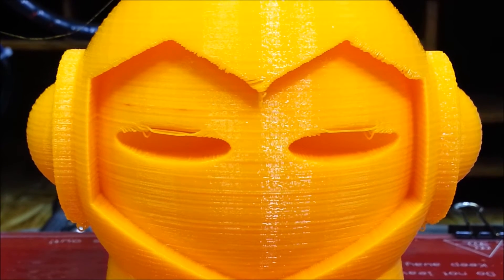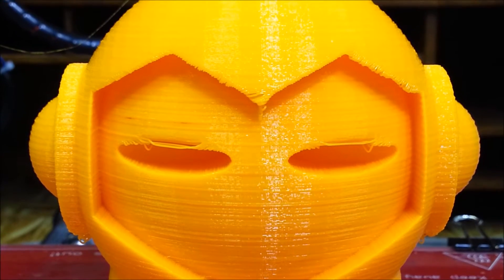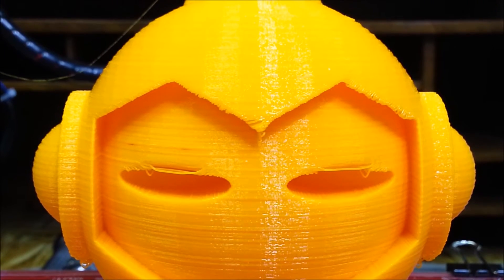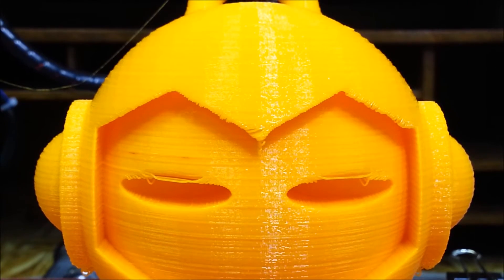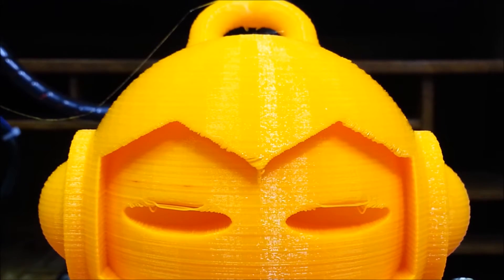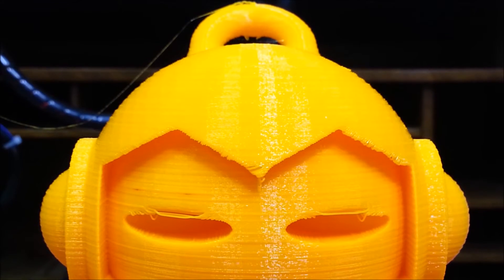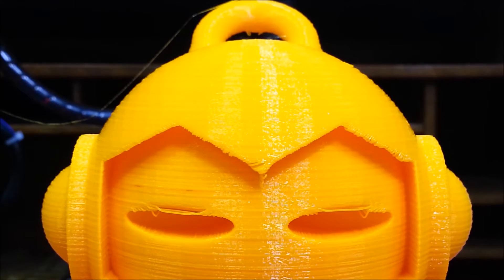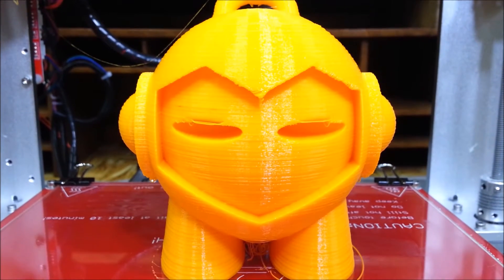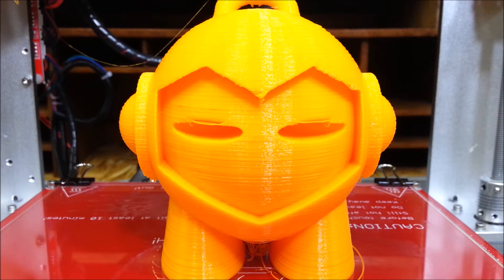I'll print a new fan shroud up. But I think it turned out really good overall. I'm just letting the print bed cool down a little bit and then I'll be able to pop it off.